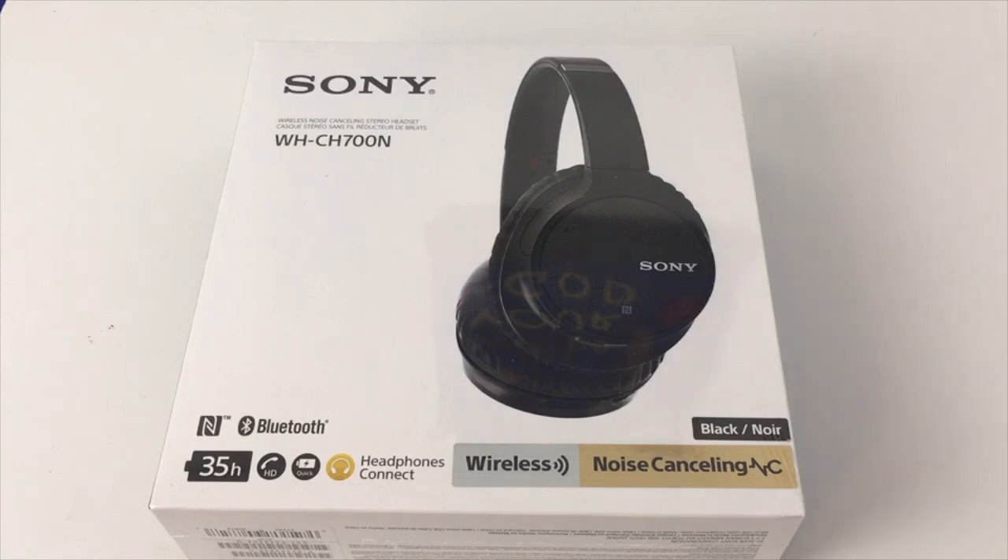So first, you can buy these at around $200 on Best Buy. I will leave my links in the video description below. If you're interested, you may go check that out. But I got these headphones for $100 on Black Friday.